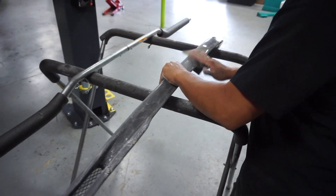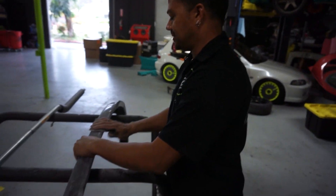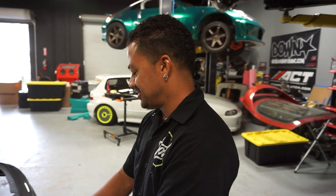You're going to sand everything down, fiberglass it. Obviously we're not going to save the carbon look — it's going to just be black. So I'm going to sand it down, throw some fiberglass in it, make it nice and smooth and paint it black. This is our last shot.